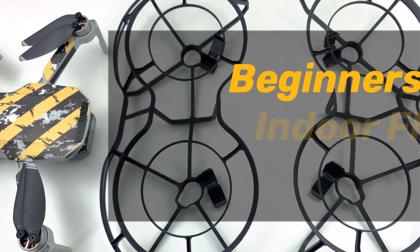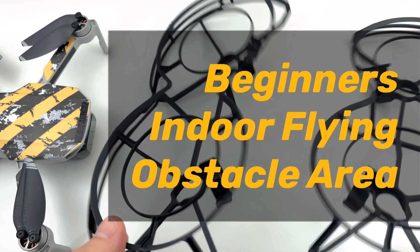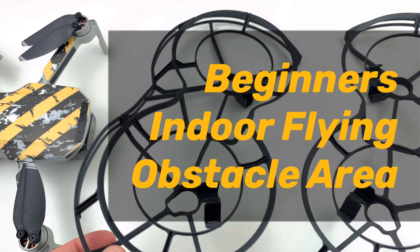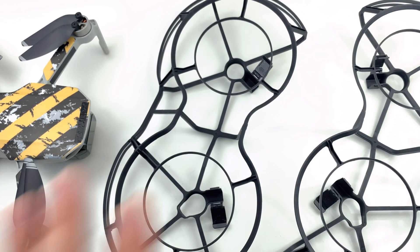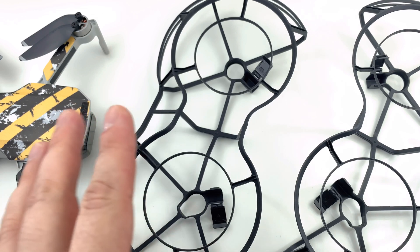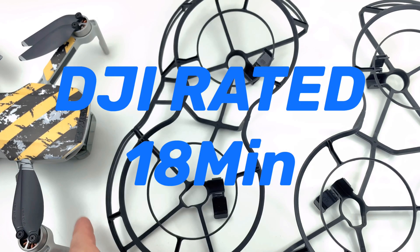These propeller guards are made for beginners. They're designed so you can fly indoors safely and in places with obstacles. They should reduce the flight time to about 18 minutes, compared to the normal flight time of around 28 minutes, so there is a loss.